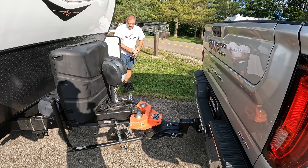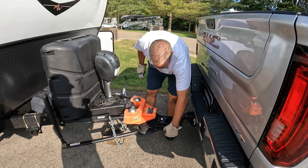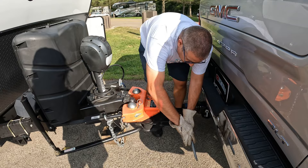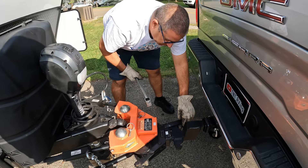To remove the stinger I'll throw on some gloves. We're going to pull our pins. I usually set them up here and I'll remove that just like so. Now I'll get my side - we're good. Pop that loose, that's good.